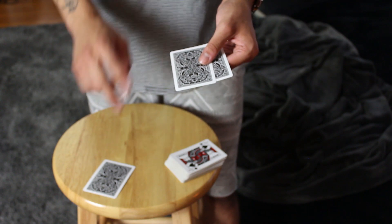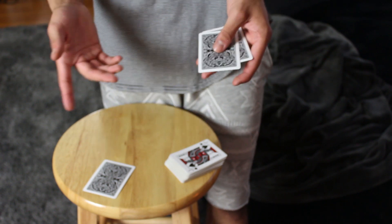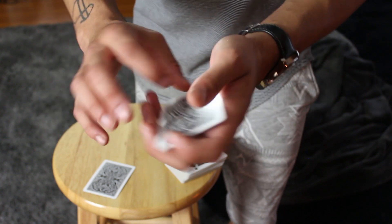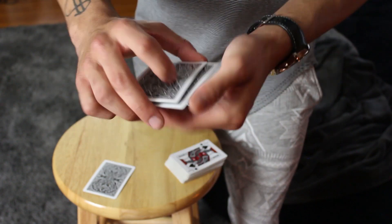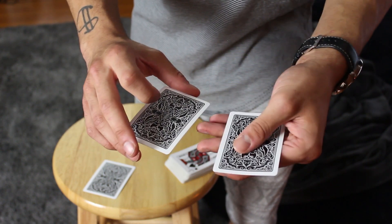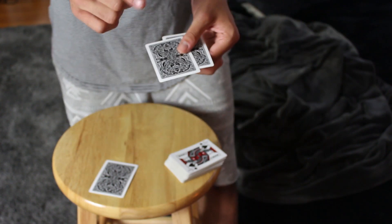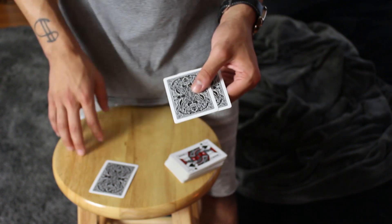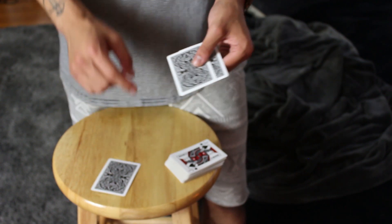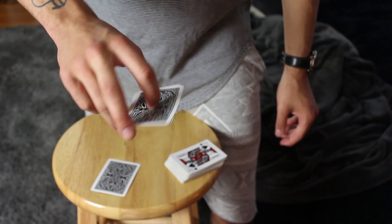And watch — two cards. Right there I just did a frustration count. That's a very basic magician's move. If you're not aware of the frustration count, you can find tutorials on it, but I'll go over it briefly because it's so simple. You have the joker and the selected card — you're just going to push those flush and show the bottom card, remove the top card, and show the bottom card again. You have the card on the bottom, which is perfect for the next move.